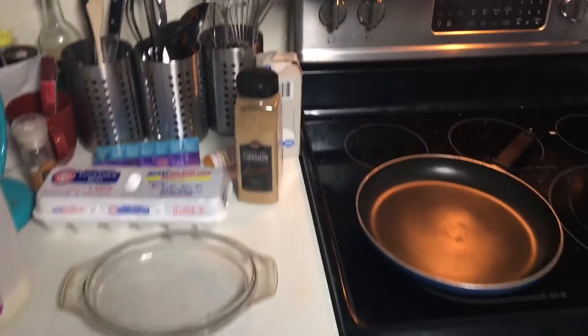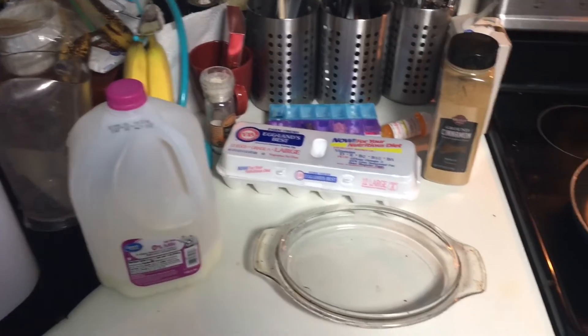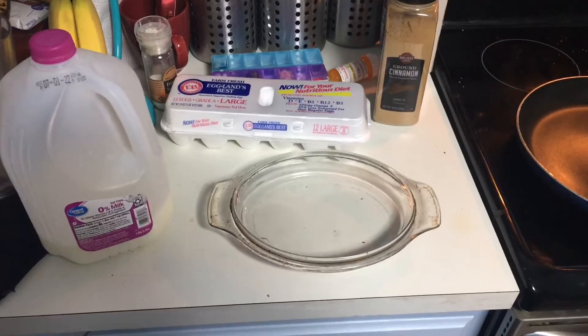Hey guys, Caden here, and this is a tutorial on how to make gluten-free French toast — or just French toast in general, it doesn't really matter.